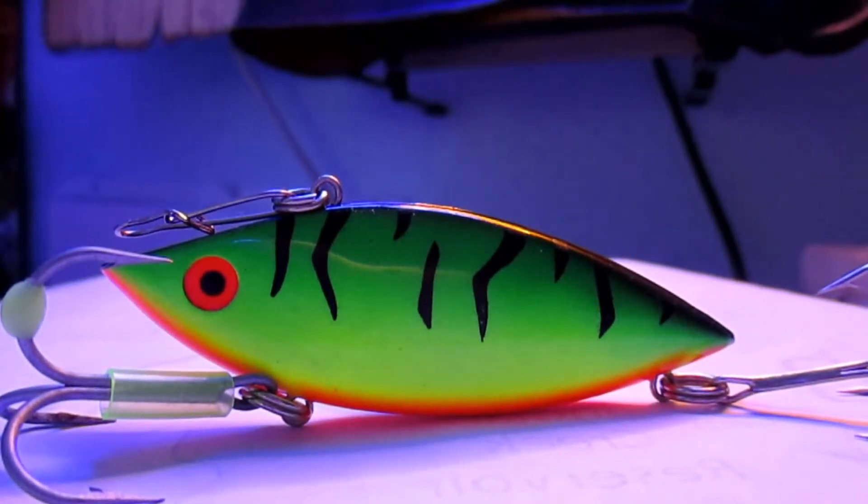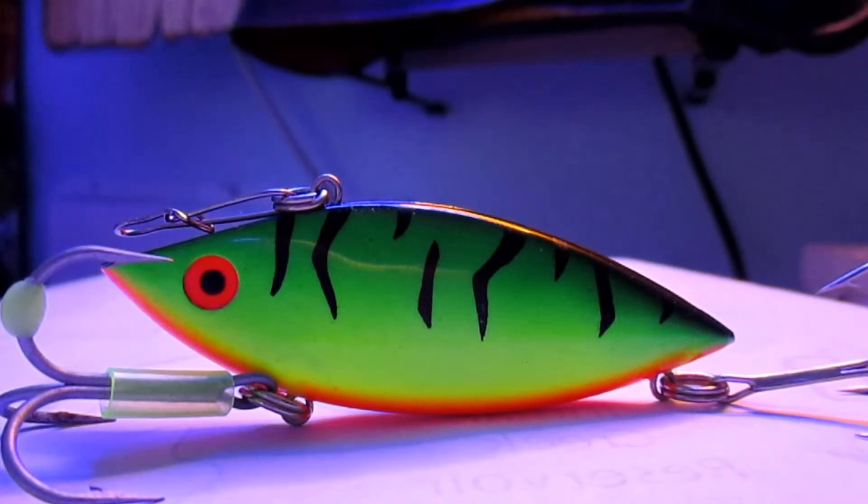Personally, I do well with the silver and chrome and the fire tiger. Silver and chrome on clear days, and the fire tiger I usually use when there's a little bit of overcast or stained water — something along that line.